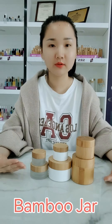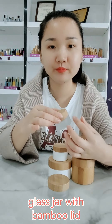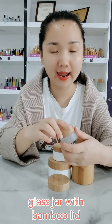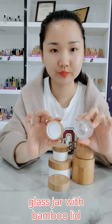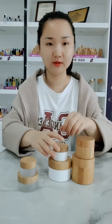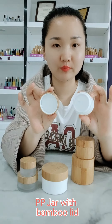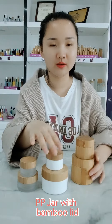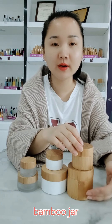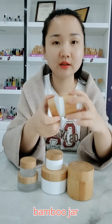One item is the bamboo jars. You may see the first jar — it is a glass jar body with a bamboo cap. The second is a plastic jar body with a bamboo cap. And this one is all made by bamboo, with an inner plastic liner.